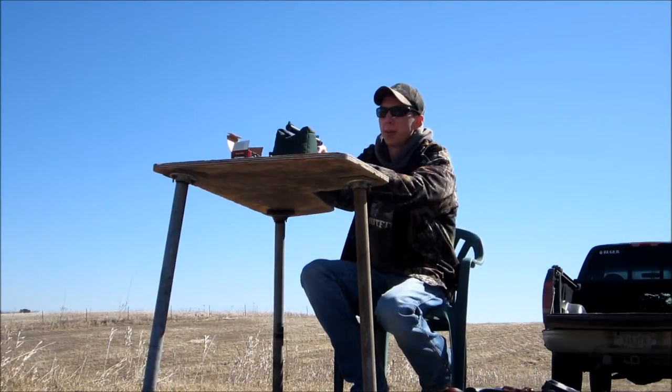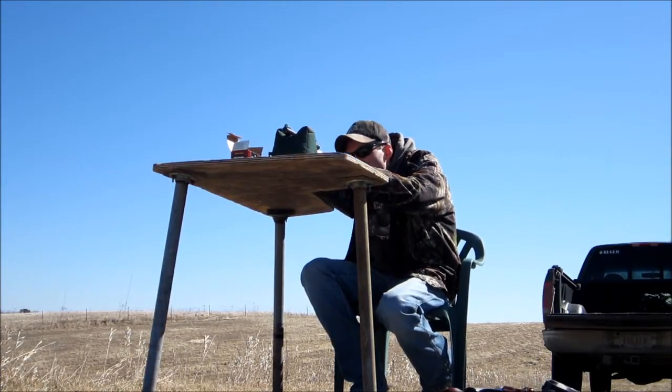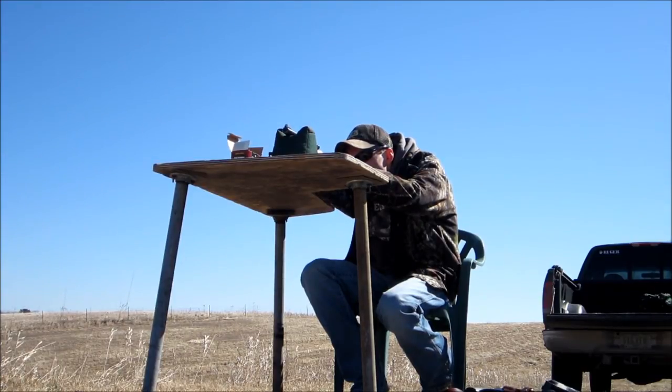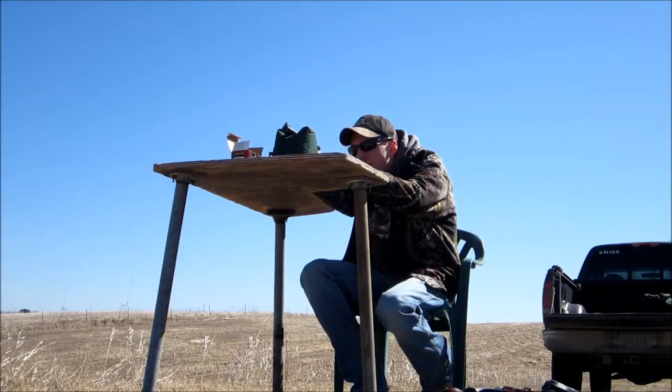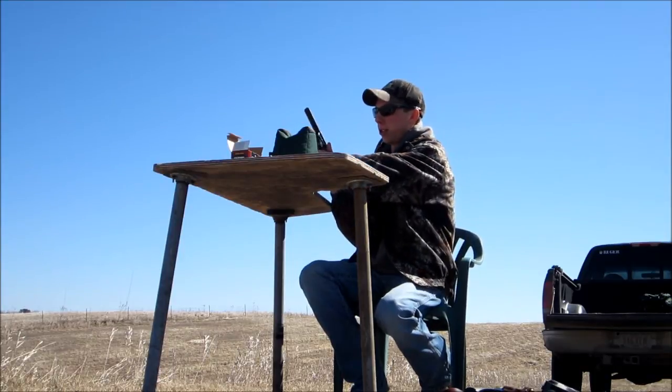That's the cheap bulk pack ammo — it hit it but it didn't go off. Only got 7 out of 9 that time. Got one more mag here to try.